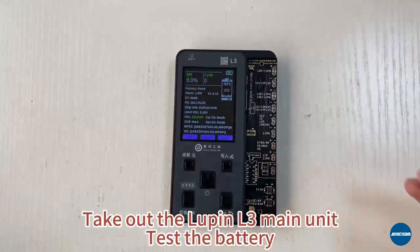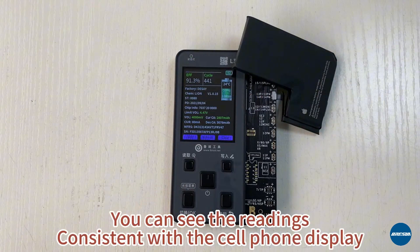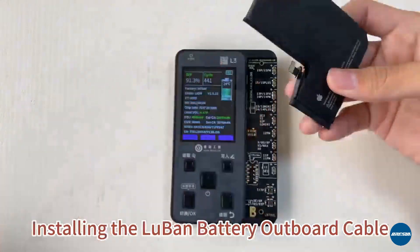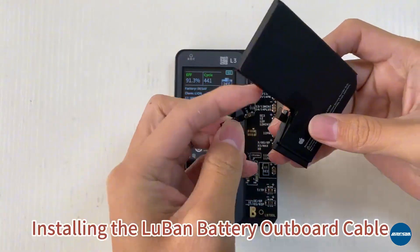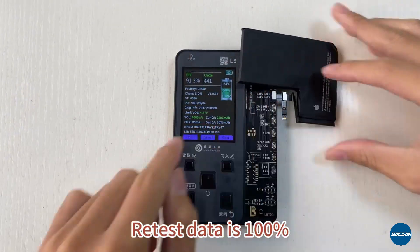Take out the Lupin L3 main engine to test the battery. You can see the readings are consistent with the cell phone display. Installing the Lupin battery outboard cable. Retest data is complete.